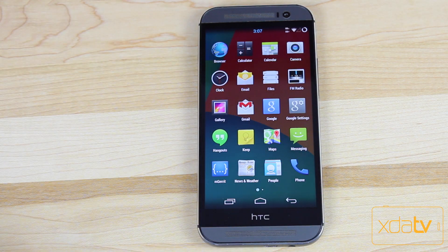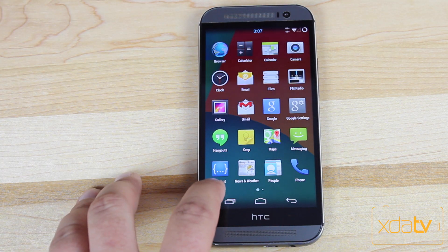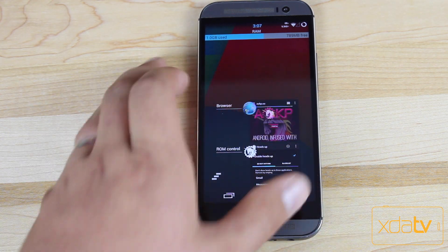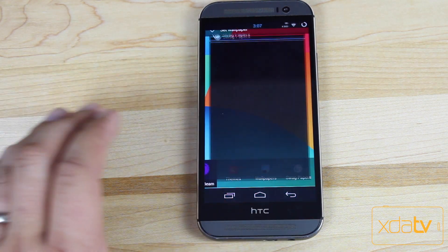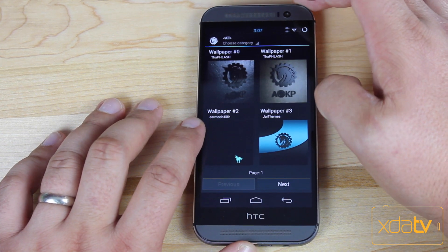A few other things: there is a file manager and FM radio. If we look at the Recents, there's your recents screen. Checking out the Wallpapers, it looks like we do have the AOKP swag wallpapers included — these are always neat.